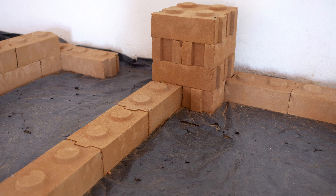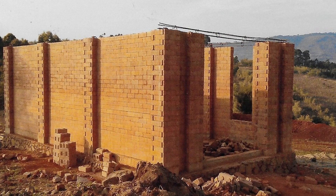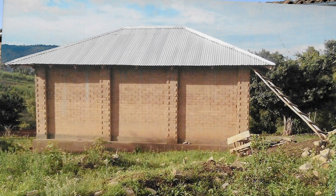In order to build a building with these blocks, a dedicated project is needed. The dimensions of the building will have to be calculated in such a way that they are a multiple of the block size.